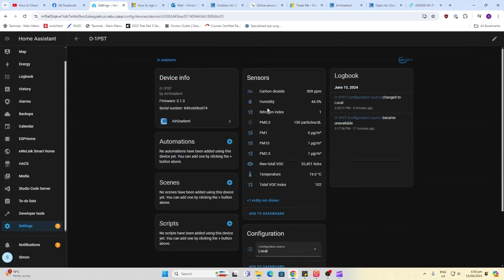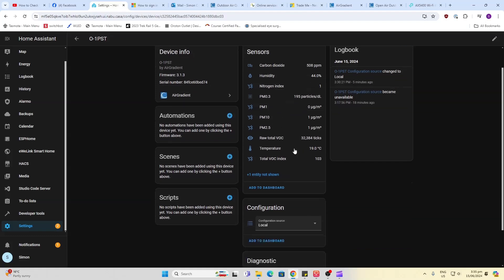Inside Home Assistant we've got our carbon dioxide measurement, temperature, and humidity. These do seem to be affected by the heat of the devices inside the case because humidity seems lower than my other sensors and temperature seems higher, and there's no way currently to easily offset them to adjust for this. We also have nitrogen index, particulate sensor indexes, and VOCs. Overall I'm really impressed with this little device.